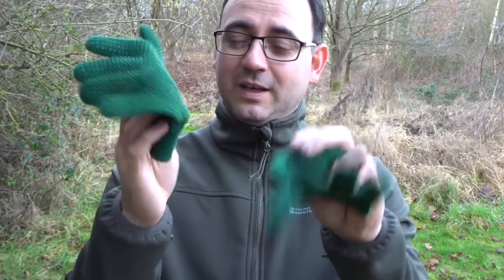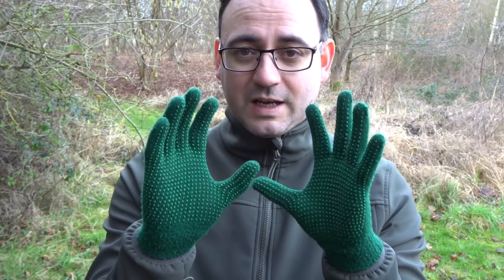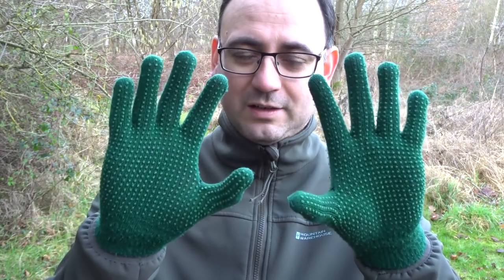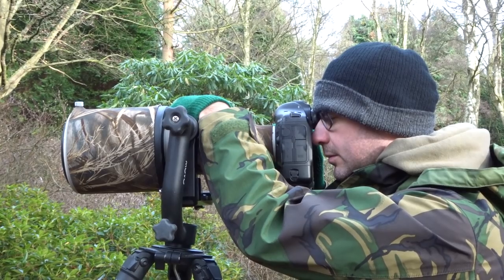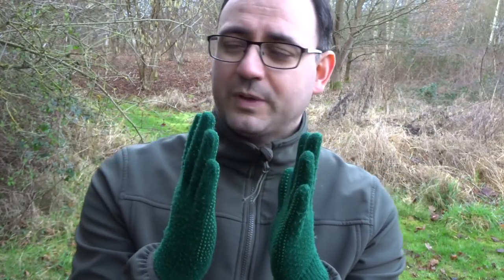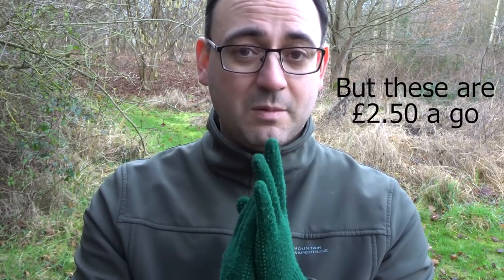Next are the gloves. You might see me wearing these in a few videos — these are the gloves I like a lot of the time when I'm shooting. The beauty of these very thin gloves — pimple palm, I think they're actually horse riding gloves — is that I can still control the camera and feel the controls through them, which is a real bonus. They're not super warm, but if it's a bit chilly and you're carrying your tripod, this extra layer really makes a difference.